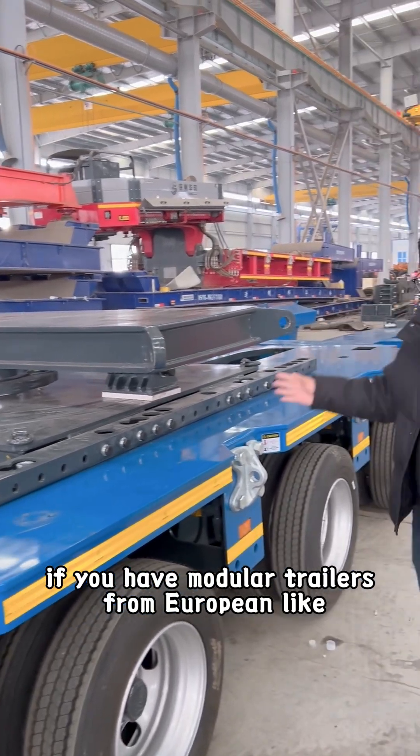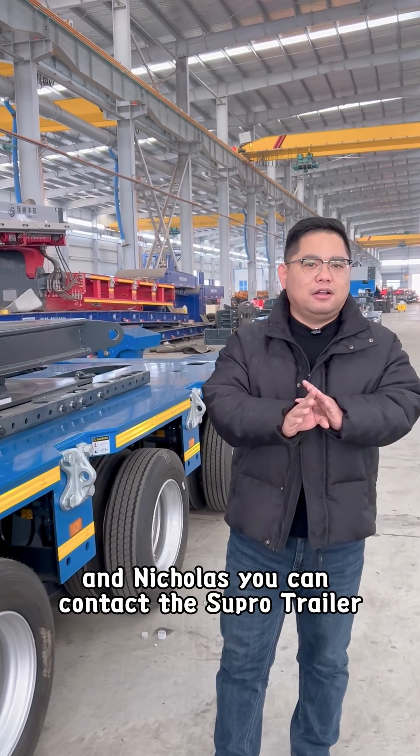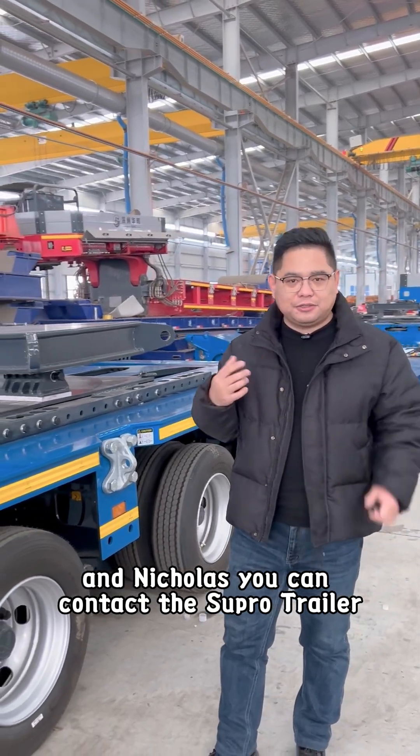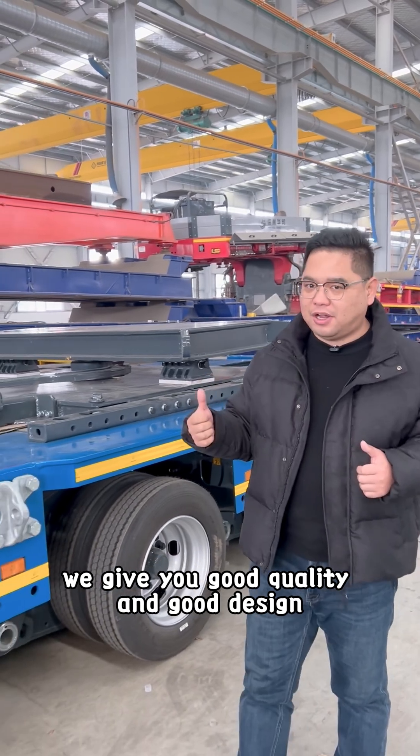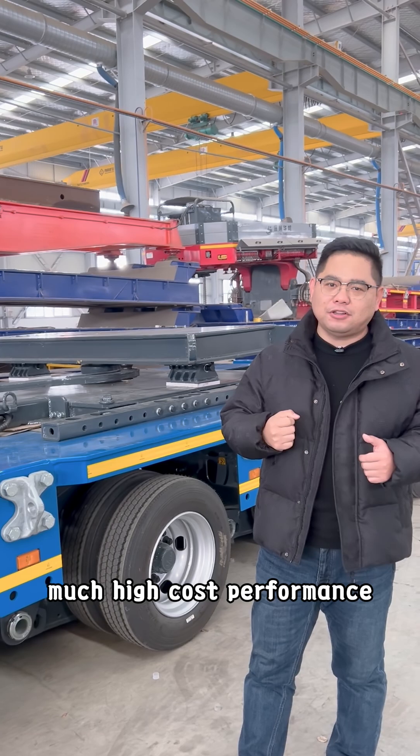If you have modular trailers from European brands like Goldhofer, Camargo, and Nicholas, you can contact Supra Trailer. We give you good quality, a good design, and a good price — much better price, much higher cost performance.